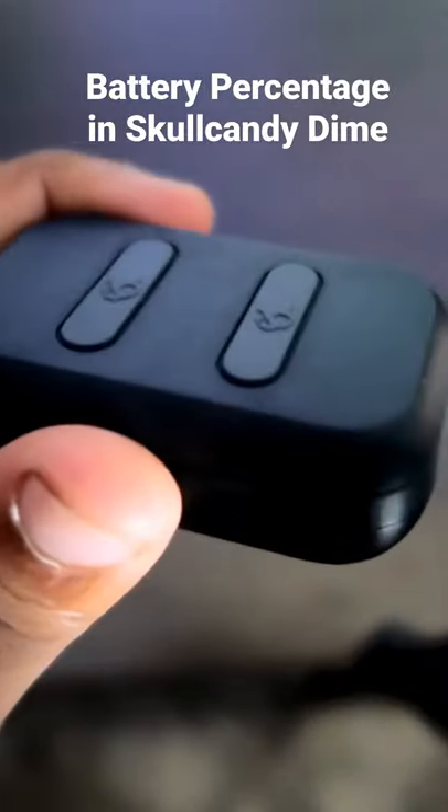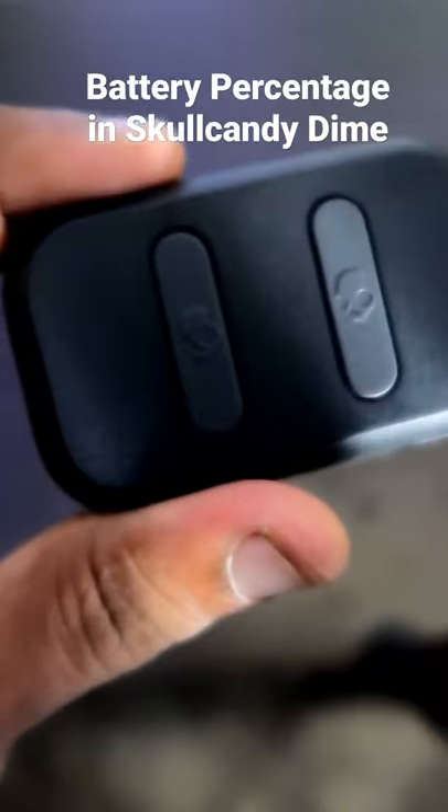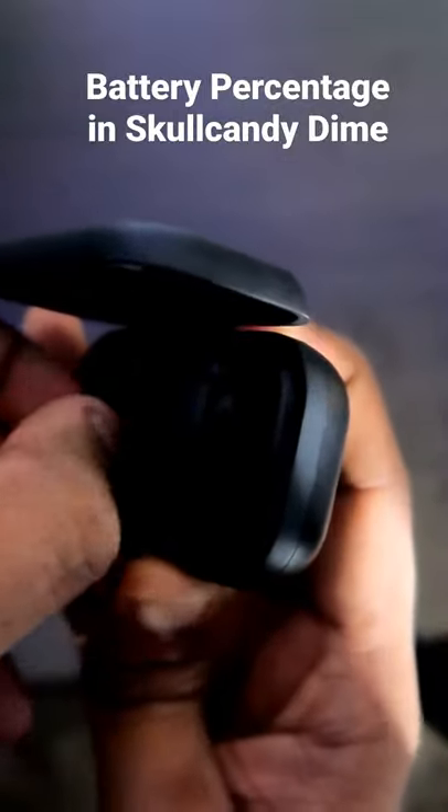In this video we will check how you can check the battery percentage of the Skullcandy Dime DWS earphones. As soon as you take them out, they will automatically connect with the last paired device.